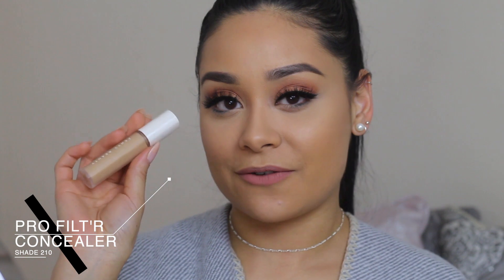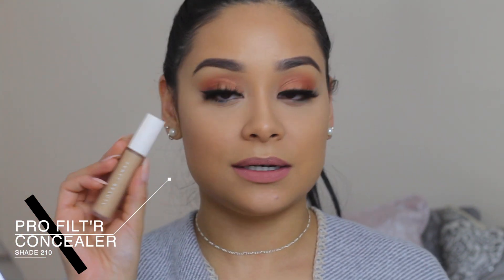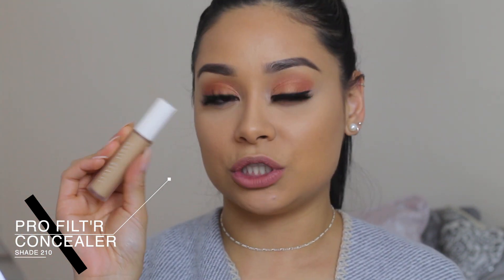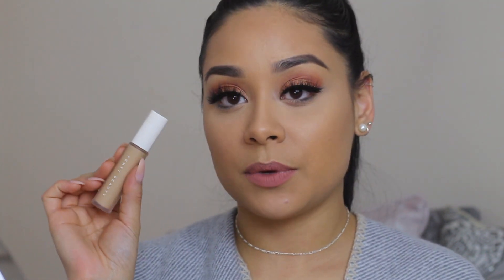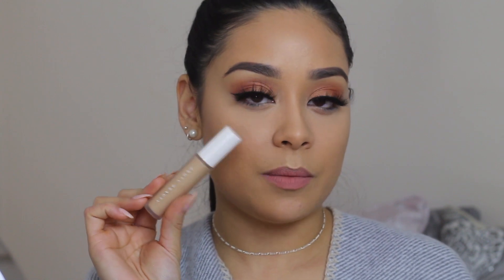Hey guys, welcome back to my channel. In today's video we are going to be talking about the new Fenty Pro Filter Concealer. Here is the little guy right here — I got shade 210. I got a really good shade, it definitely brightens up underneath my eyes. I did go a shade lighter; I'm normally 220 in foundation and 240 is like my summer shade, so I picked up 210 because I felt it was closer to my skin tone but still a little bit lighter to give that bright under-eye without it being too bright.